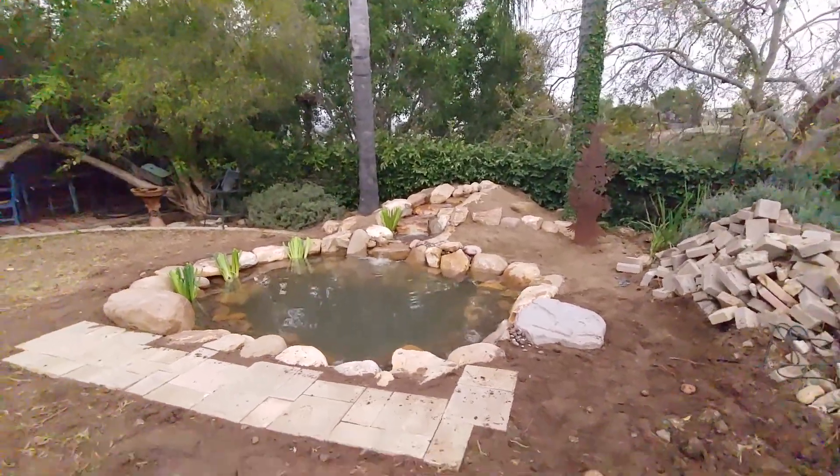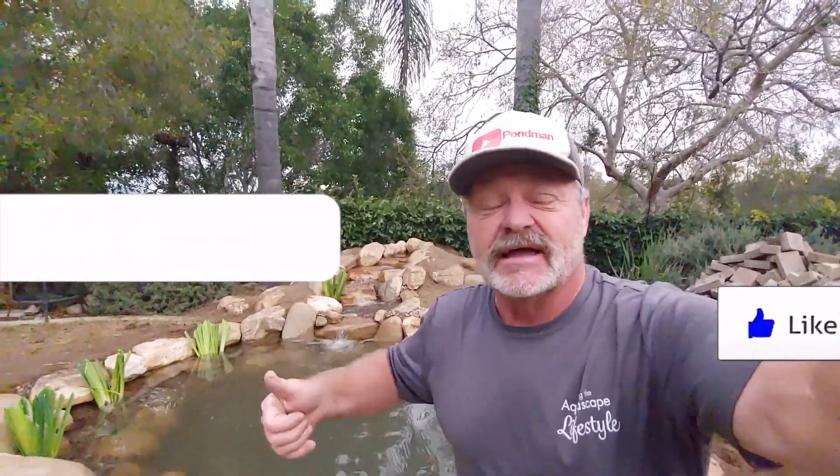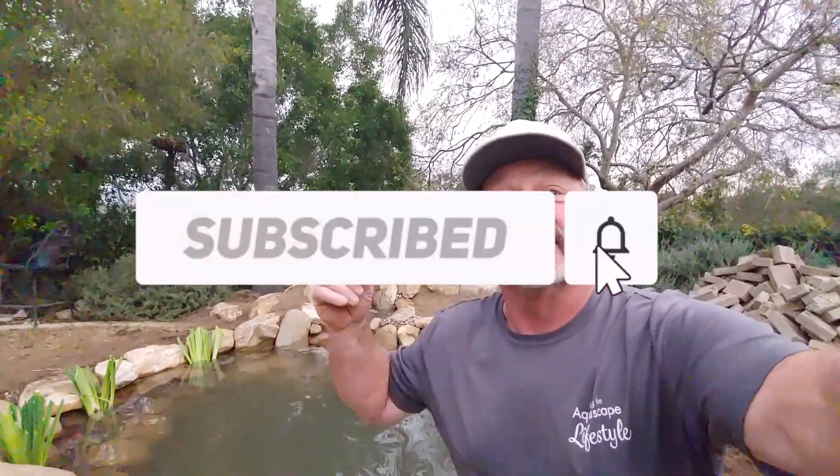Hey guys, if you enjoy this stuff, let me know. I sure enjoy showing it to you. Hit the like, leave a comment, and subscribe. And I'll catch you later.